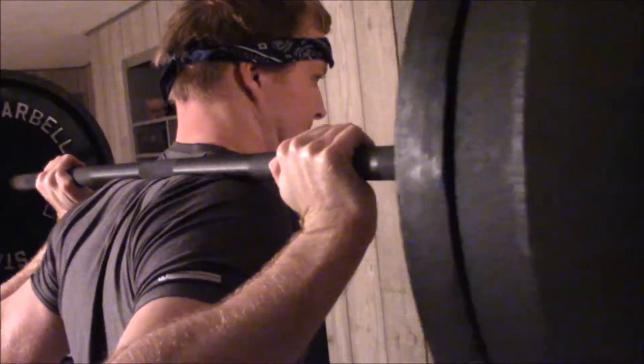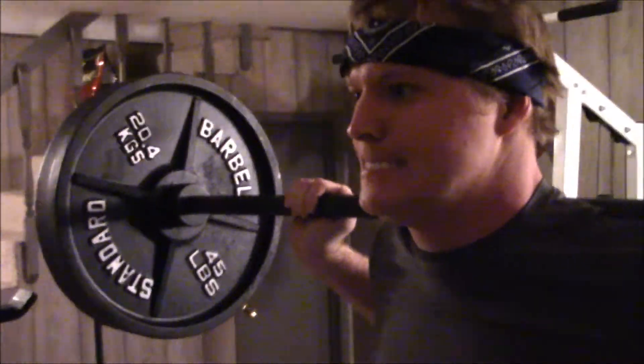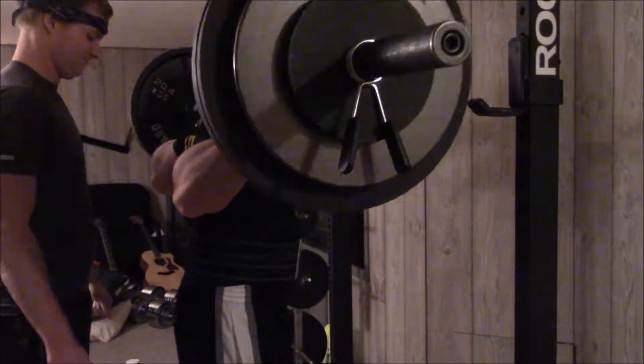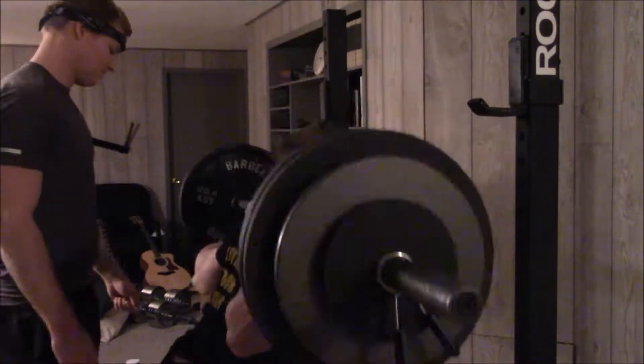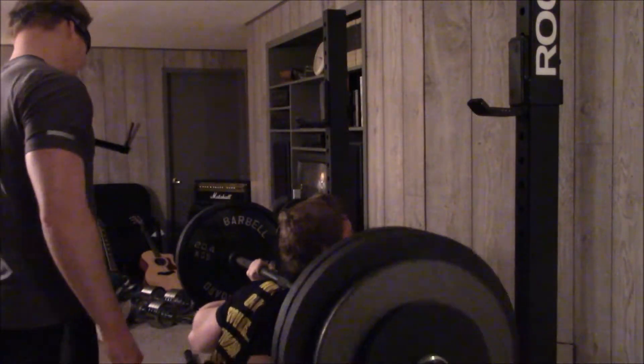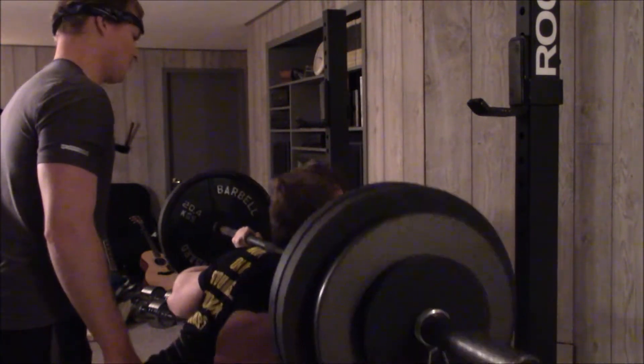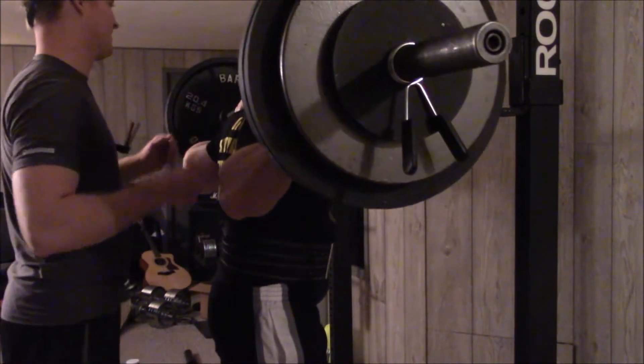We did a warm-up set at 135 to get good form down before going heavier. For the squats — and we've made a video on this — we don't go below parallel. We keep our thighs parallel with our knees; that's as low as we go. It saves the knees, and everybody's leg lengths are different, so that's how far you really need to go. We've been making gains and that's where we really feel it.